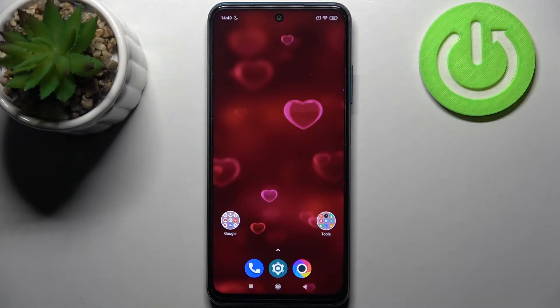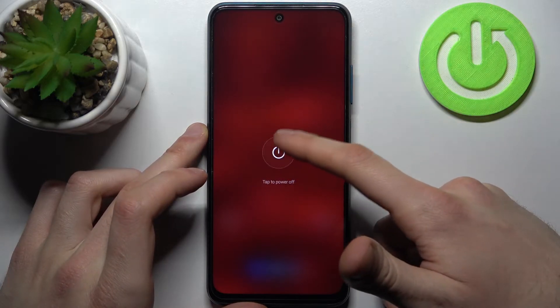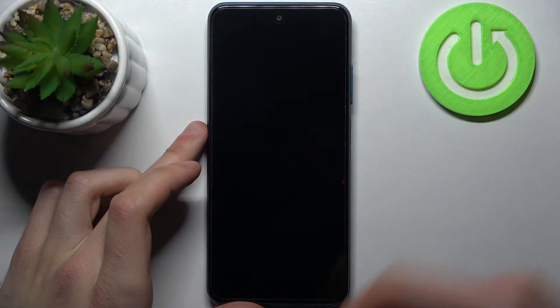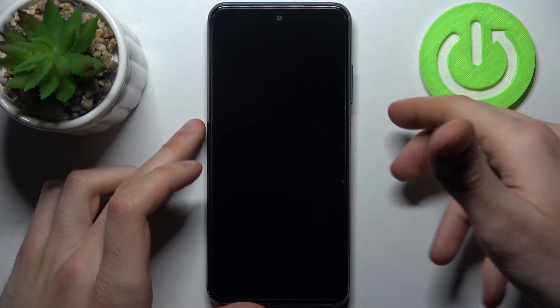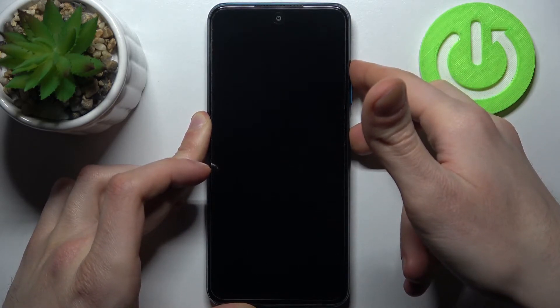Here I have the Foco M3 and today I'm going to show you how to enter safe mode on this device. First, you have to turn your device off, and after it turns off completely, you have to hold down a combination of keys — the power key and volume up — for a couple of seconds. After the screen turns on,